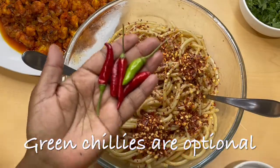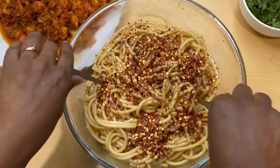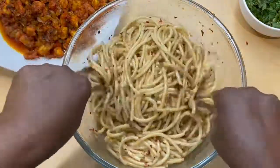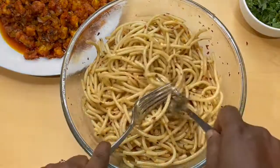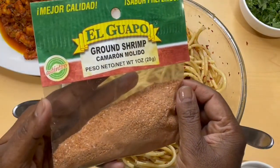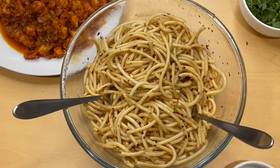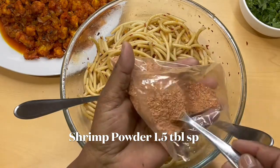Green chilies are optional — you can cut them into tiny pieces and mix them with the salad. The main ingredient is shrimp powder. You can make your own shrimp powder by powdering dried shrimp, or you can use store-bought shrimp powder. Use as much as you want.